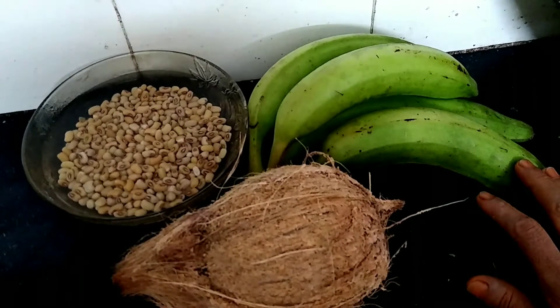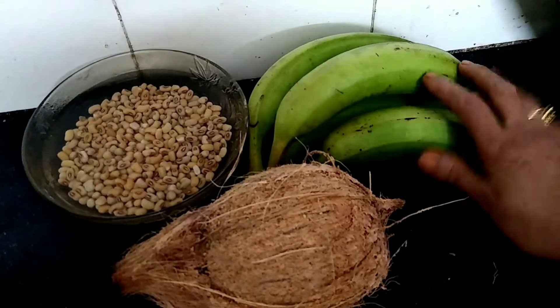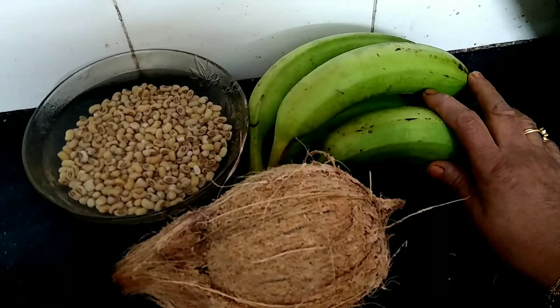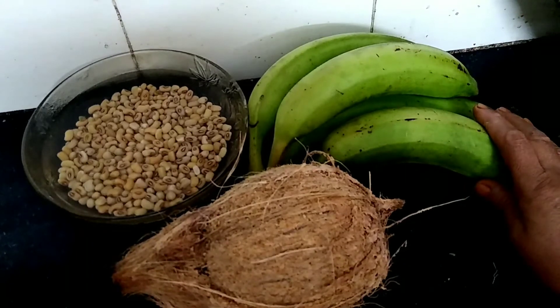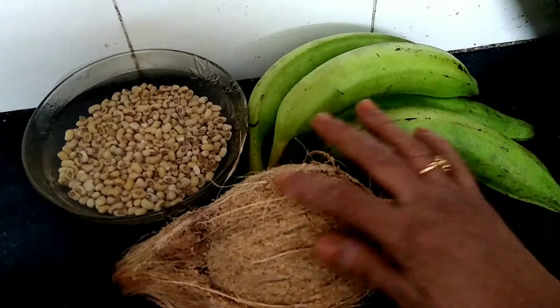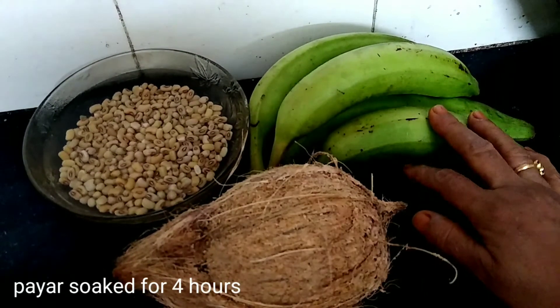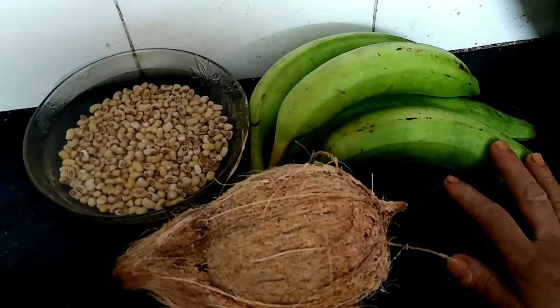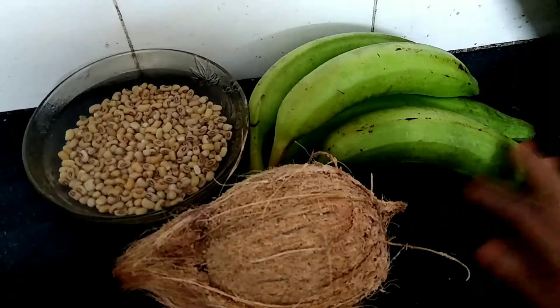It is a very good vegetable in the body, but it is not a waste. One second part of the filling will be white, one third part of the filling will be white.